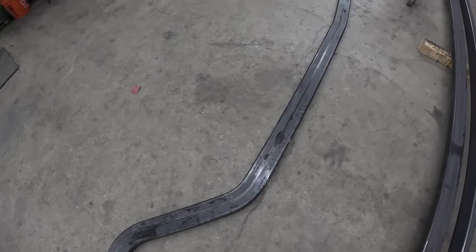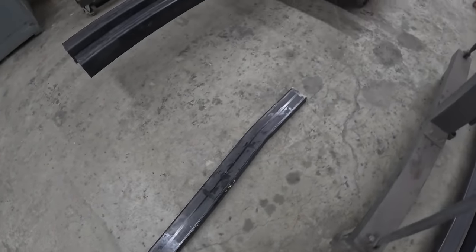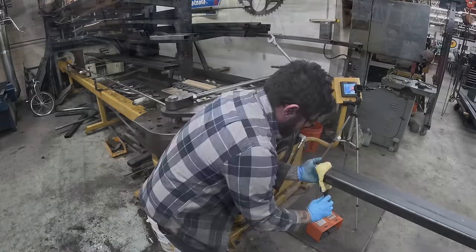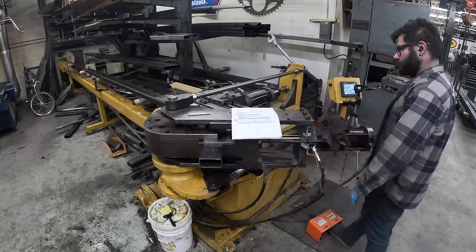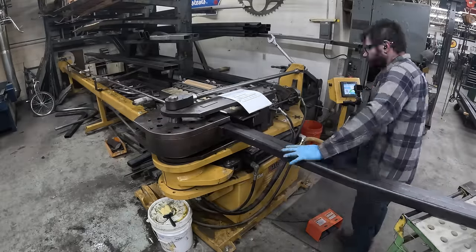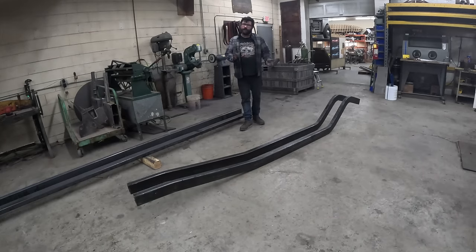There's the first of the pair of hot rod frame rails, and I'll speed up the second one for a time lapse. There you have it — a pair of custom bent 2x4x188 frame rails for a hot rod project.